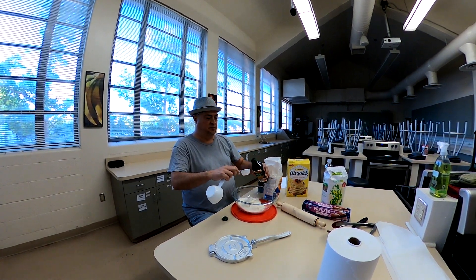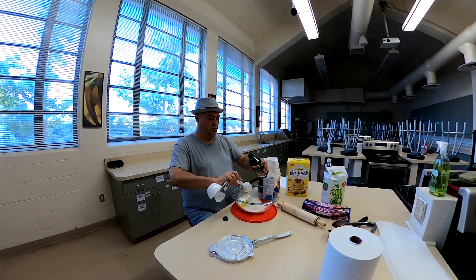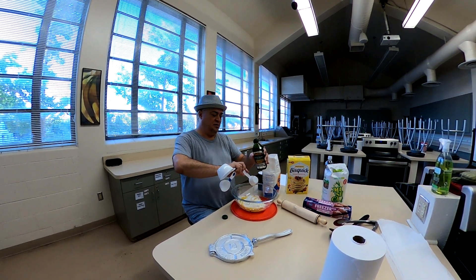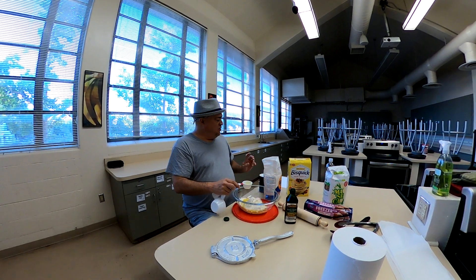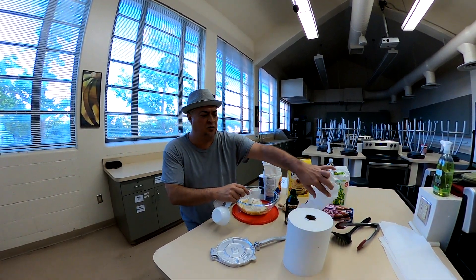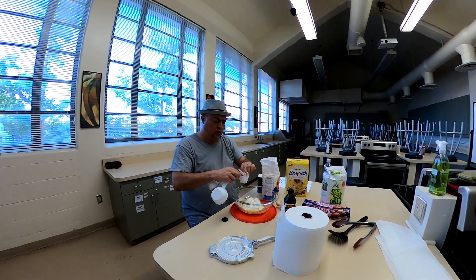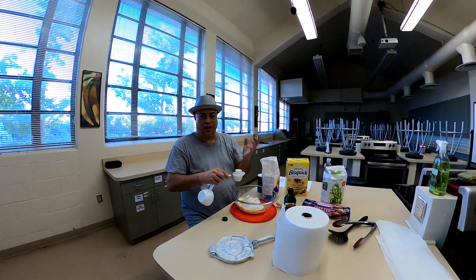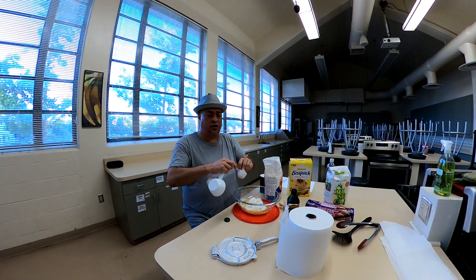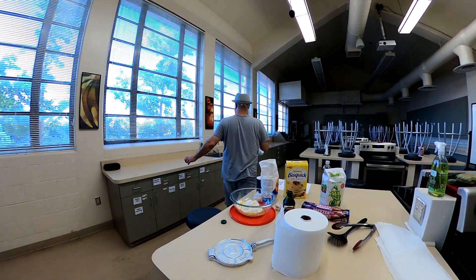Three tablespoons of olive oil. The instructions say to use three-fourths of a cup of very hot water. I've encountered this in many recipes. I'm not sure what the significance of the hot water is as opposed to cold, but I think it has something to do with how it responds to the dough and how the dough will rise. If you're cooking somewhere that doesn't have hot water, tap water will be just fine. But I'm going to get some super hot water from the faucet.